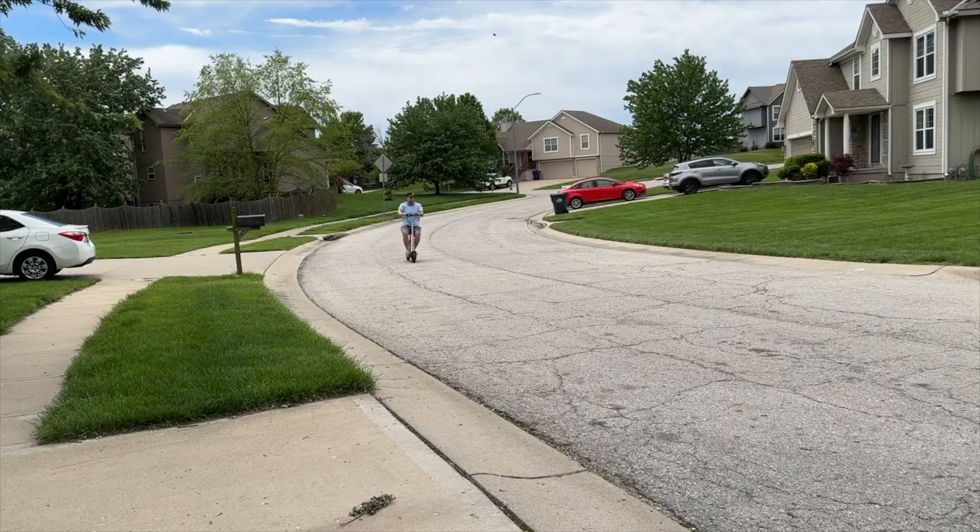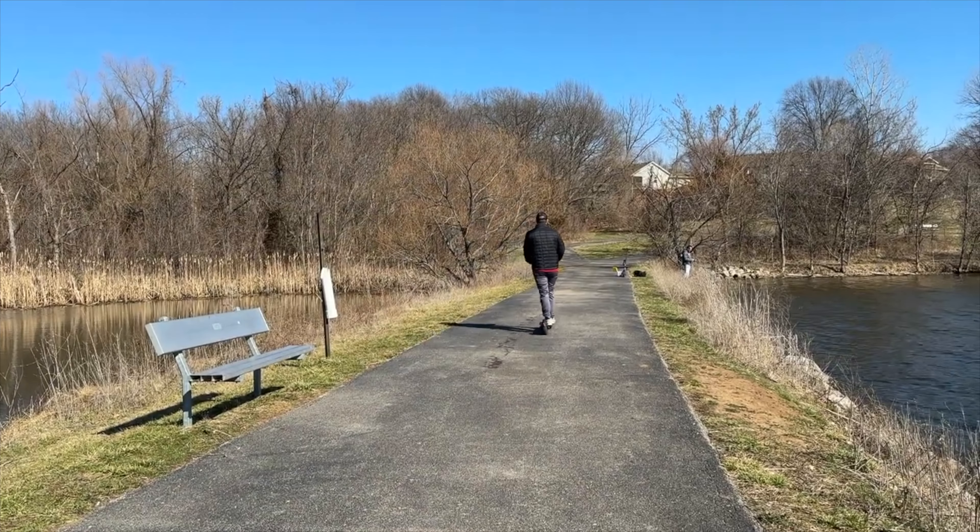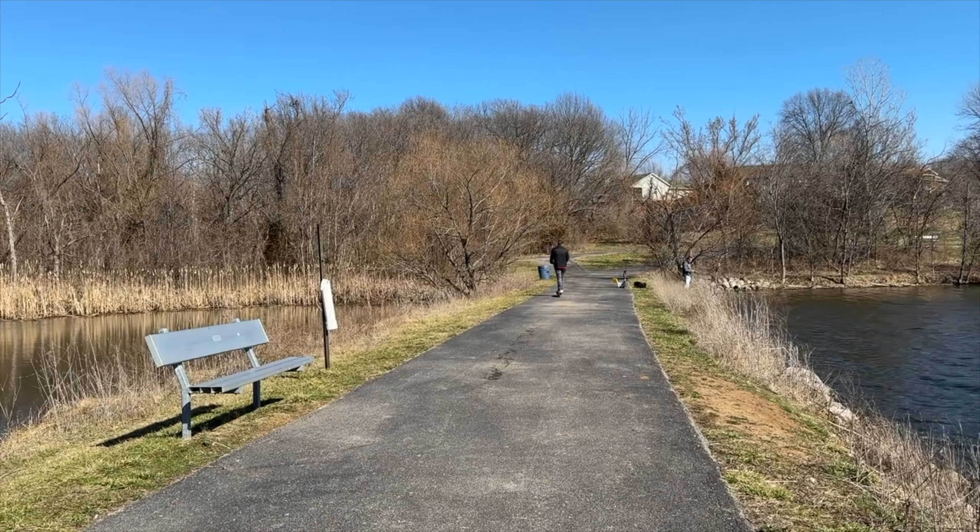The E68 Pro will top out at about 20 miles per hour, while the E22 Pro tops out at about 15.5 miles per hour. I'm not sure why Kuroma put the 15.5 mph restriction on the E22 Pro, because there are other e-scooters with a 350-watt motor that can go about 19 to 20 miles per hour. It could be due to battery longevity — I'm not really sure.